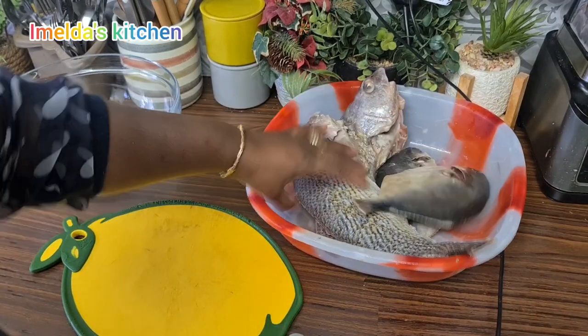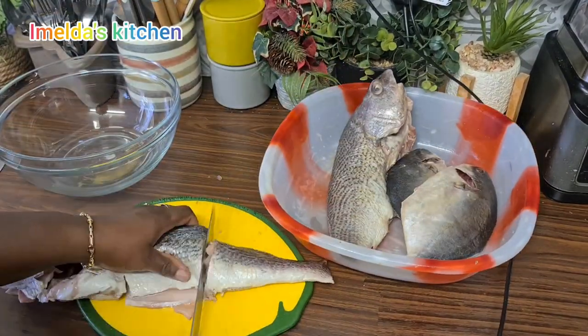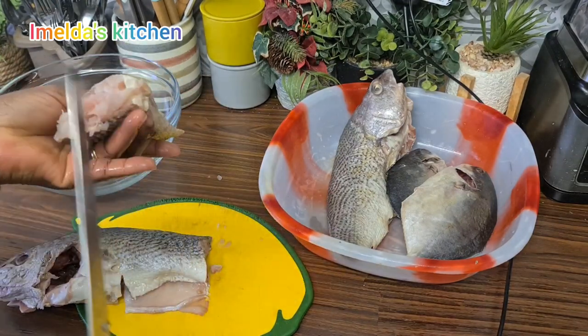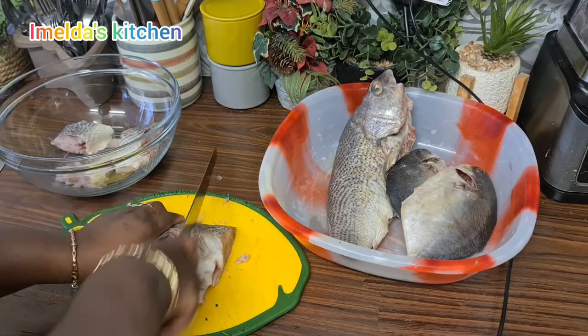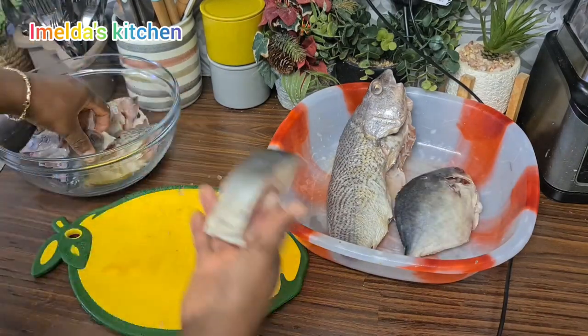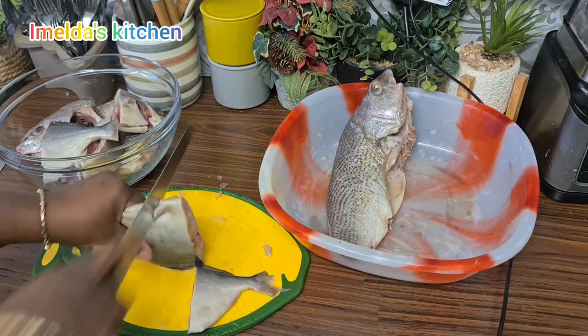After that I will divide it as I prefer — so feel free to divide yours any size you prefer. Once again, a very warm welcome to you. If today is your first time, please don't forget to subscribe and also turn on your notification bell. My name is Emelda and I will be so happy if you join this amazing and wonderful family.